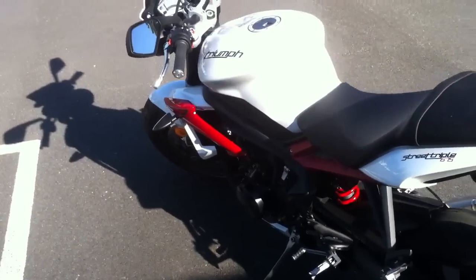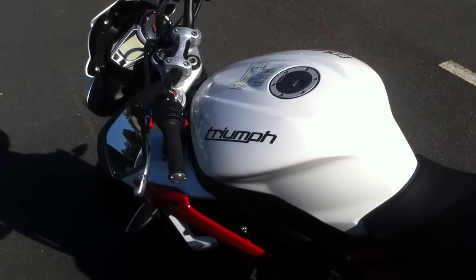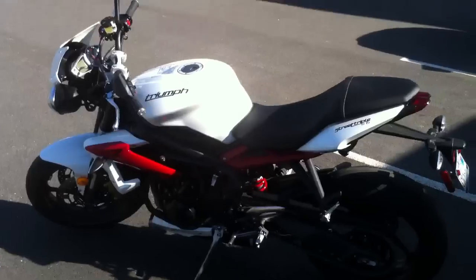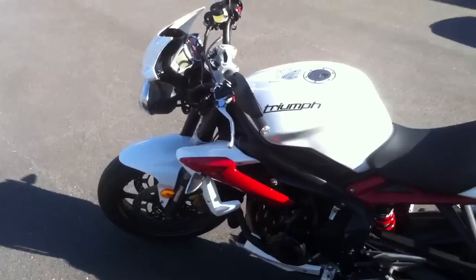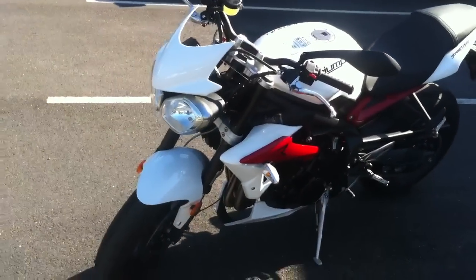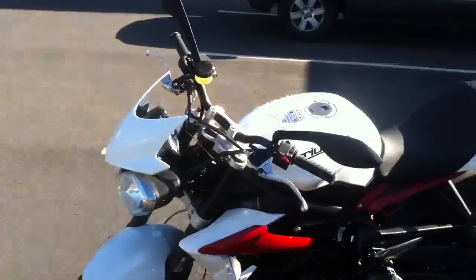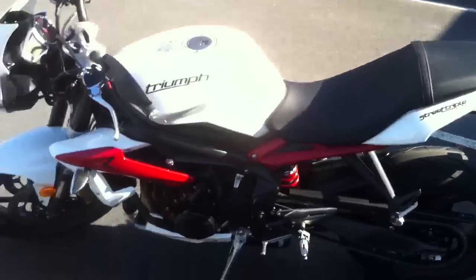I was lucky enough to be able to pick up this one, and it's a great bike. There's not much more that I would want out of a motorcycle that this doesn't offer. Very versatile, just a great all-around bike. I've only had it for a couple of days so far, but I'm loving it. I'll probably do a comparison video between the Z1000 and the Street Triple R later.